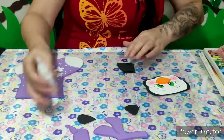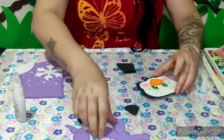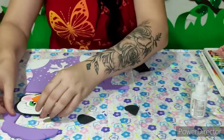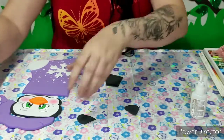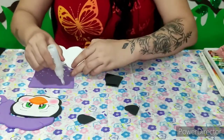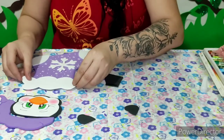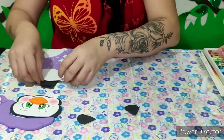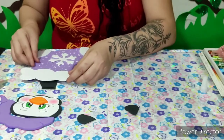Ficando assim. Agora eu vou vim colando aqui no corpinho. Antes de colar aqui no corpinho, a gente tem que vir aqui colando o cachecol — eu já ia me esquecendo. Eu vou centralizar aqui mais ou menos as peças. Vou deixar colar essa peça importante — vou colar essa partezinha aqui na parte da botinha da menina. Agora eu vou vim com o corpinho, vou passar cola aqui na parte de baixo do corpinho e vou estar colando aqui na botinha da menina.